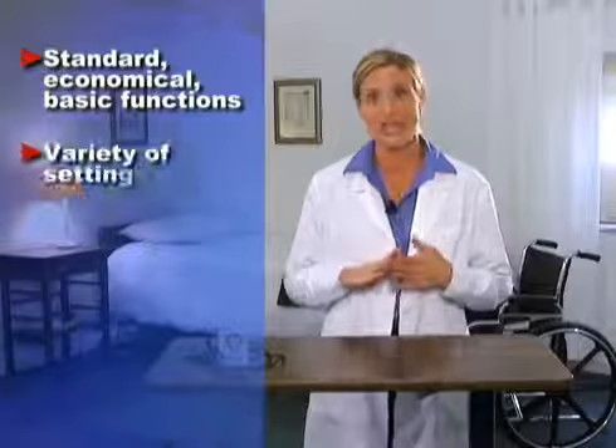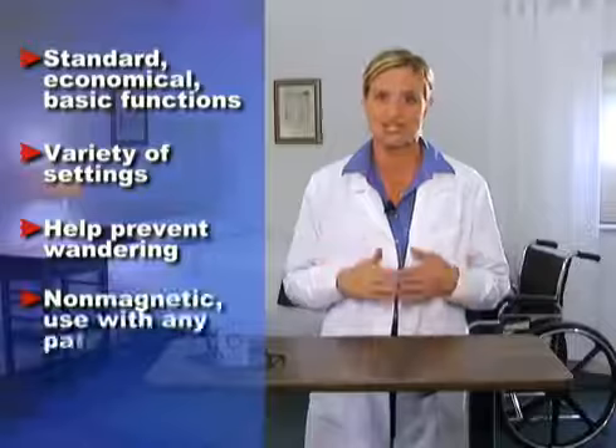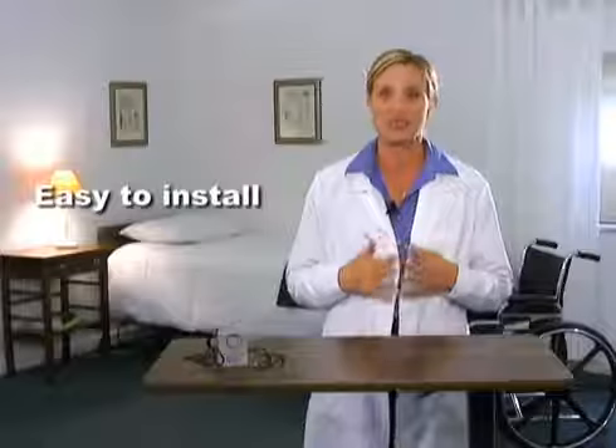As you can see, AliMed's pull cord basic alarm is an excellent choice for your basic patient fall monitoring needs. This is a standard, economical alarm that includes all your basic functions. It allows you to monitor patients in a variety of settings and helps prevent patient wandering. It is a non-magnetic alarm, so it can be used with any patient, even those using vital heart monitoring devices. And it's easy to install with mounting materials included.